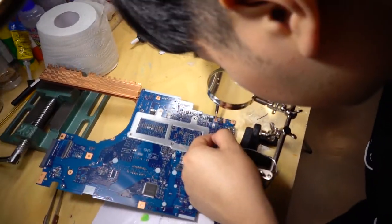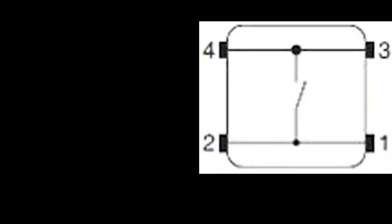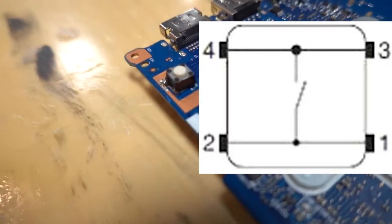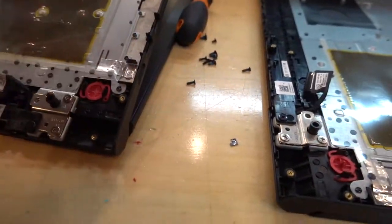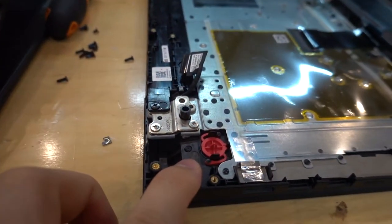I present the switch diagram: pins one and two are on the same line, three and four are on the same line. When you push the button, one and two connect, three and four connect. You need to check which point is one, two — and the right tip red button is the original left button.